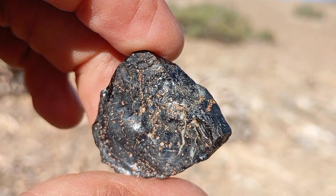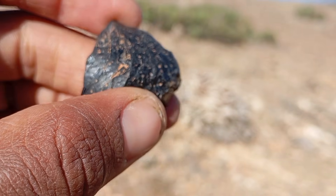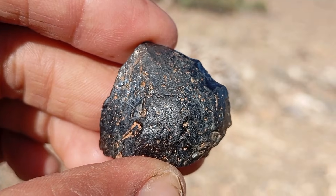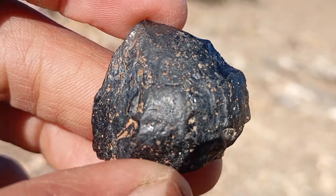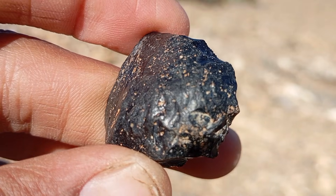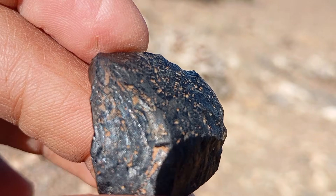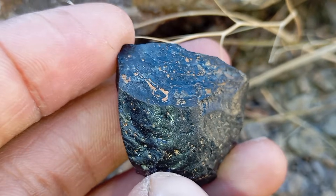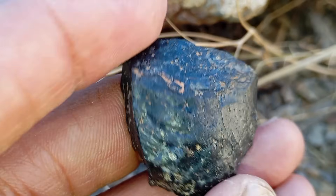Number seven: UV light test. Black diamonds generally do not fluoresce under UV light, unlike many white diamonds. Shine a UV flashlight on the stone. If it shows blue or green fluorescence, it's likely a treated black stone or fake. Number eight: check for light penetration. Carbonado is usually opaque. Place the stone in front of a strong light source. Real black diamonds do not allow light to pass through. If you see transparency or glow, it might be fake — onyx, spinel, or glass.